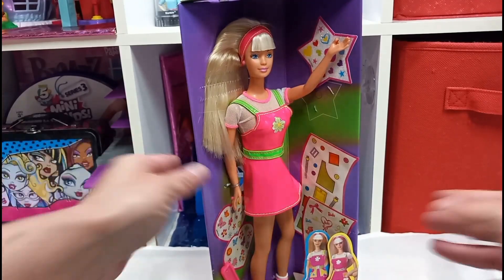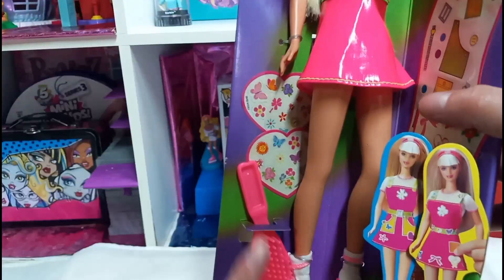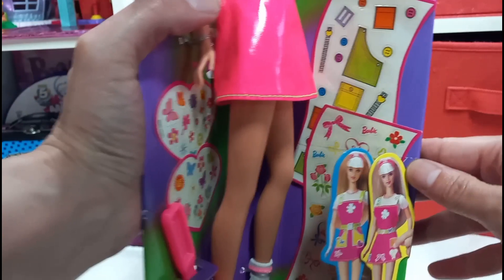Let's take a look at this Barbie. Here are the stickers — one fell down here, but here is a sticker right here. She comes with a brush. I'm assuming that you put the stickers on the dress. That is so cute.